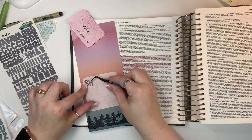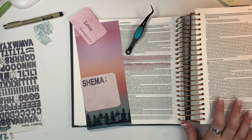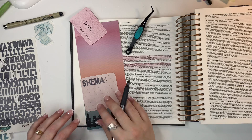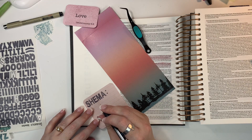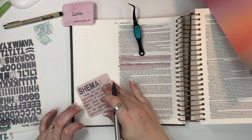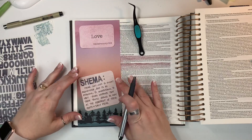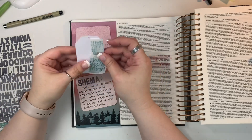Then I'm going to go back and finish putting the stickers down and write out some notes from the devotional content about what this word means — that it's not just hearing in the sense that you're acknowledging words are being spoken, but it requires real action and understanding and obeying what is being said. It's not just enough to hear the words; you need to obey them. I'm making some notes and then just keep repositioning everything, trying to get everything where I want it on this page.